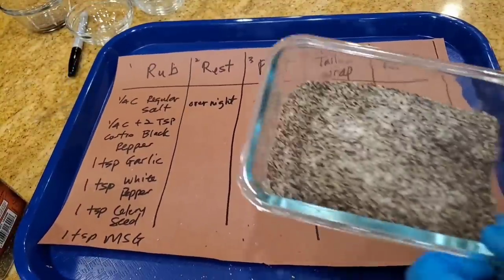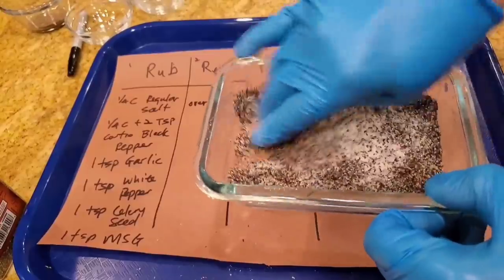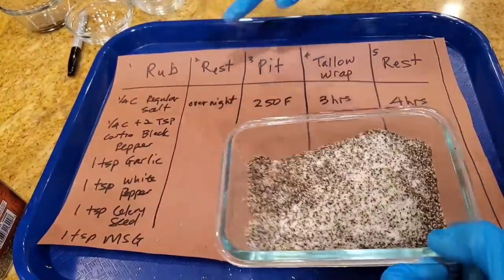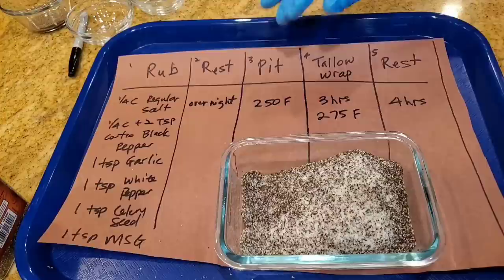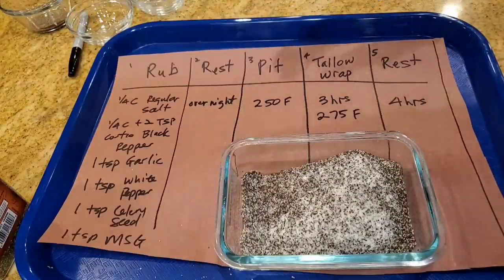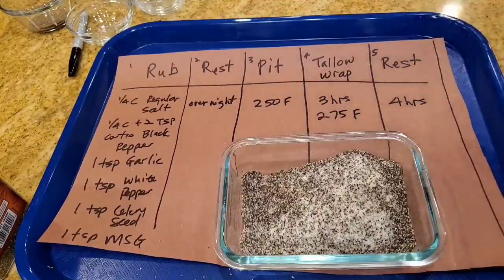All right, the rub is made and here's how it looks. It kind of looks like a typical S&P Texas rub. We're going to let it sit overnight and rest in the brine, then we're going to cook it in the pit. We're dropping by to see Winnie of Smoked Bean Barbecue and put the brisket into her pit since we're doing a charity event cooking food for the homeless. We're going to do a tallow wrap, and I'm going to do a rest for four hours before we slice into this Walmart brisket to see if I can get a fabulous result.